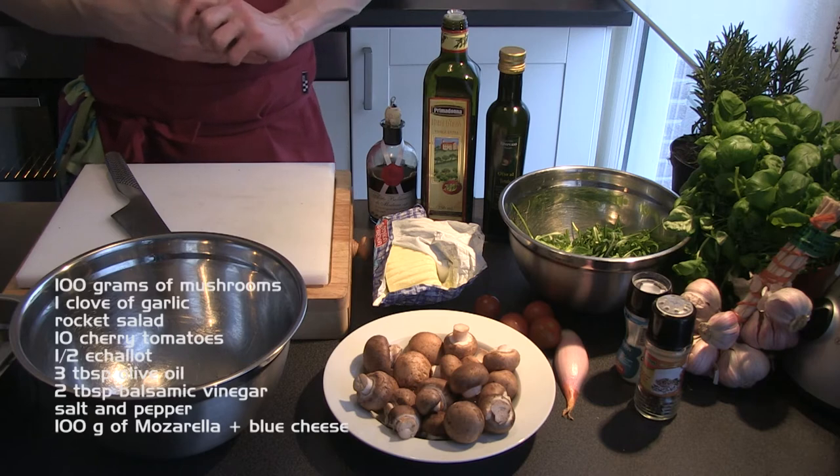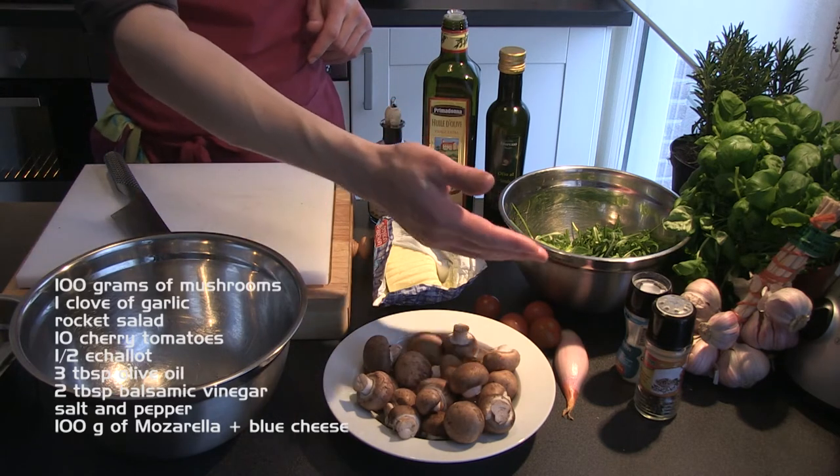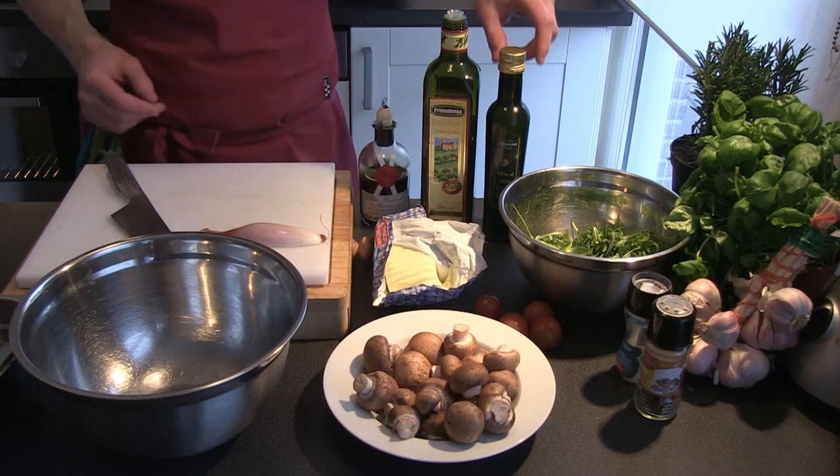To make the first bruschetta we need mushrooms, salt, pepper, garlic, rocket salad, cherry tomatoes, echalotte, olive oil, balsamic vinegar, and optionally a few drops of truffle oil.